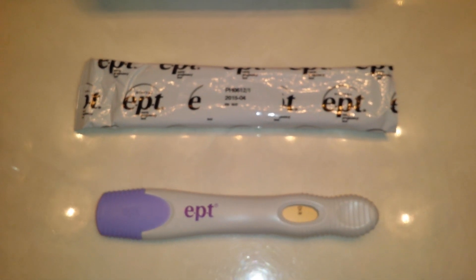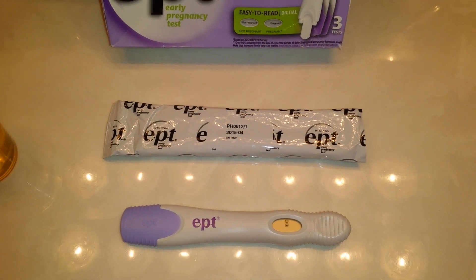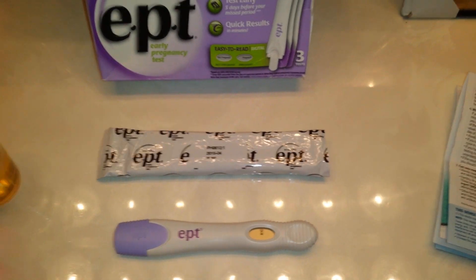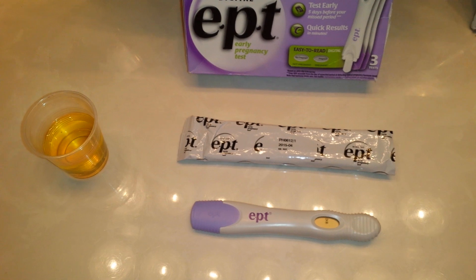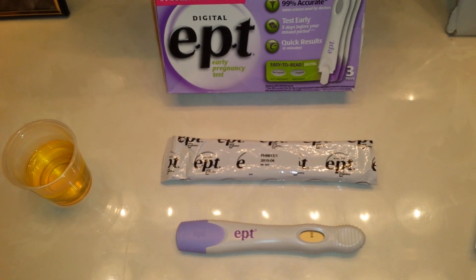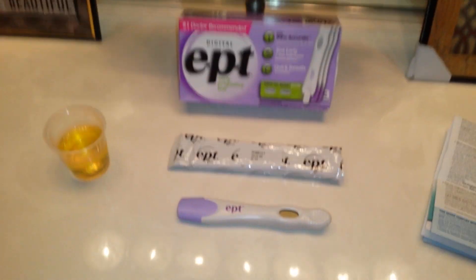In about three minutes — and it can be as early as one minute — the results will appear. The results will stay in the window for about 48 hours once you've taken the test, so if it comes up as a positive result and you want to show your husband or a friend, or post it, the results will remain for about 48 hours.